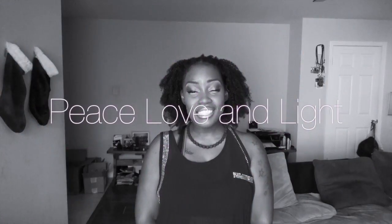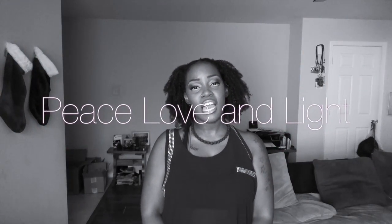If you have any questions, as usual, please let me know. In the meantime, I wish you all peace, love, and light — until the next time we meet.